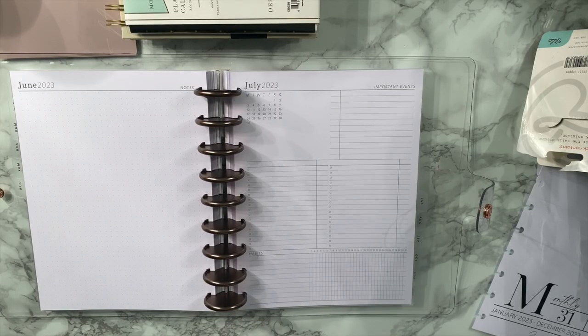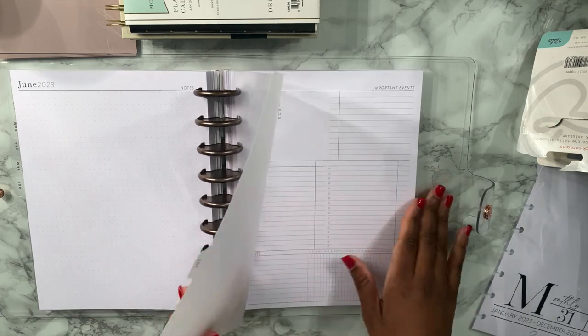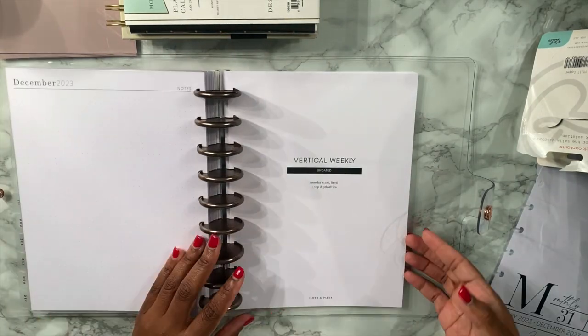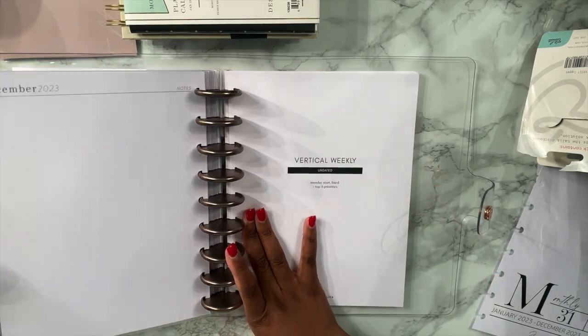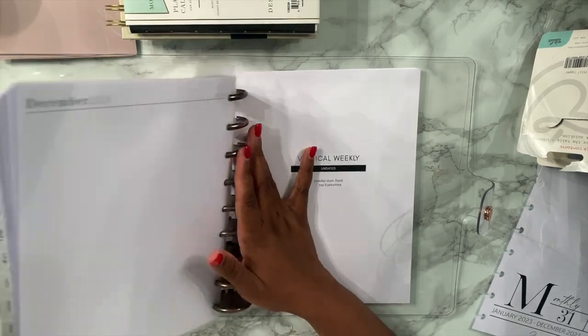I apologize for the gap in footage — I got the rest of these set up. I also put in a tab divider here, and I put the weeklies in here because they are front and back so I can't divide them up into the months; we're just gonna have to make that a whole separate divider. Did not realize that.